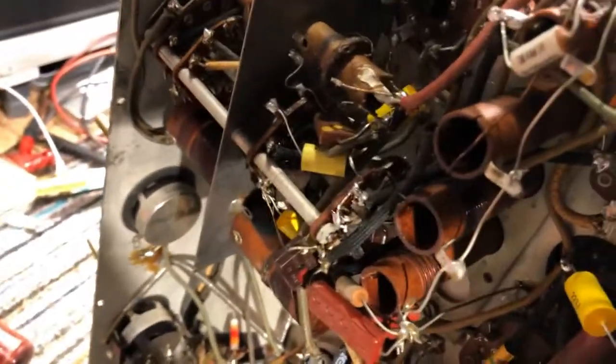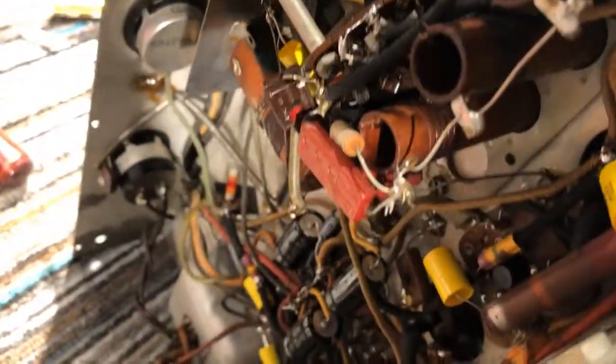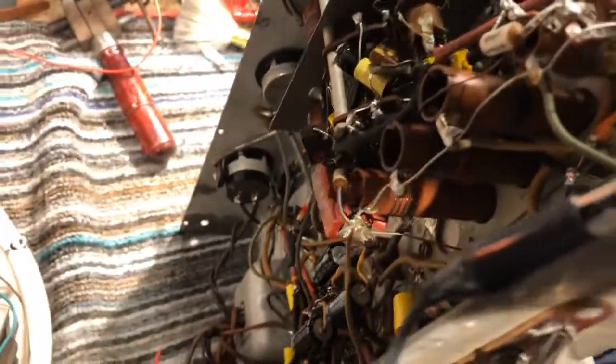I didn't notice it until I came to test the set after recapping it. It's been fully recapped — 16 paper caps and four electrolytics have all been replaced. The audio worked great and the IF worked great.